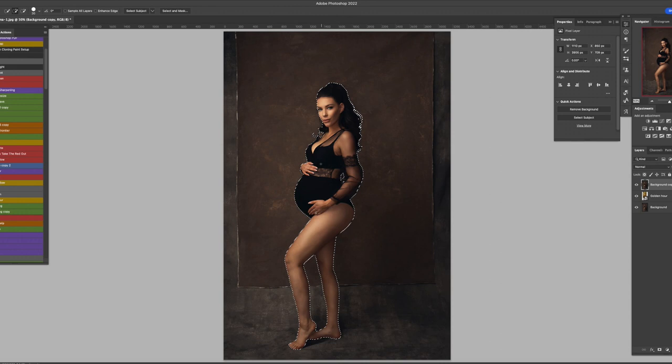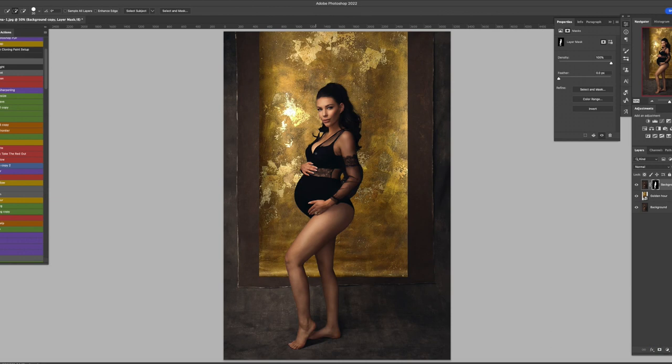Now we're back to the main layers. The model is selected — just hit the mask. So now she's on top of the backdrop. There are a few things to consider. You can see the backdrop still looks a bit too bright, so I need to drop the exposure down a bit. Just on the backdrop layer, I hit Levels — either Levels or Curves, it's personal preference. I use Levels and just make it a bit darker by dragging the slider to the right.